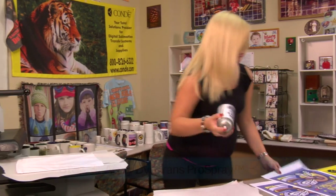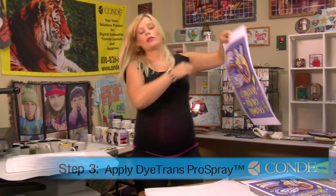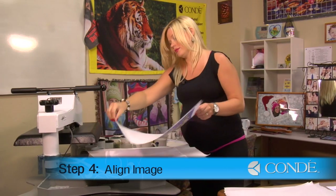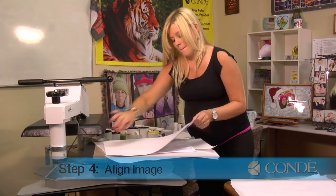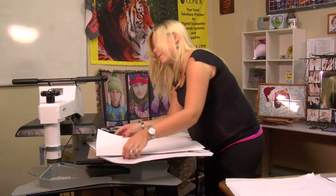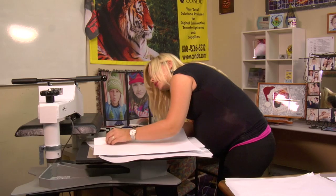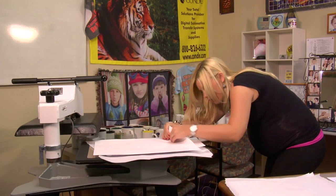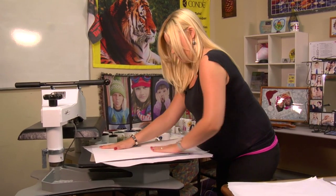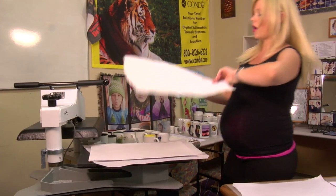What I'm going to do next is grab my Condi Dye Trans Pro Spray and lightly mist over my transfer, place this directly on top of my garden flag. The Pro Spray will let you move it around until it's perfect — that looks good on all corners. You're going to want to smooth out any wrinkles, and we're going to put one more sheet of protective paper on the top.